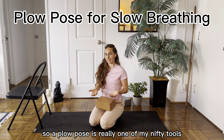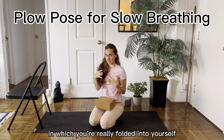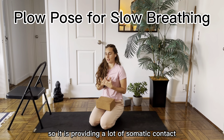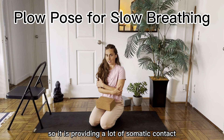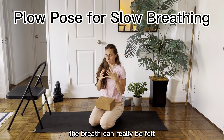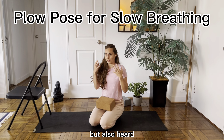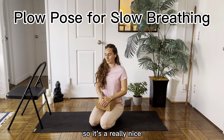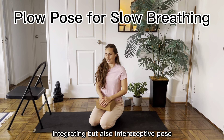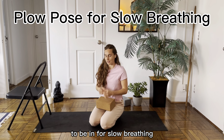Cloud pose is really one of my everyday tools I like to use to practice slow breathing. It is a pose in which you're really folded into yourself, so it is providing a lot of somatic contact. And also because you're really folded in on yourself, the breath can be felt 360 degrees throughout the body, but also heard. So it's a really nice integrating but also interoceptive pose to be in for slow breathing.